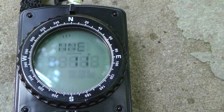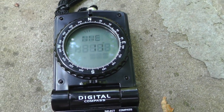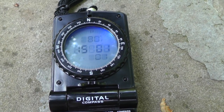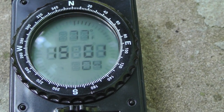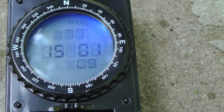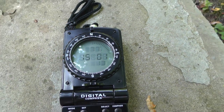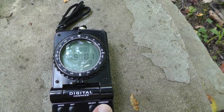The compass is currently pointed north-northeast. Let's go ahead and hit that mode button — it is 301 degrees and 77°F, which is accurate. If you hit that button again you can see that the light comes on, so you can use this in the dark — a very nifty feature. You can hit the compass button to go back.